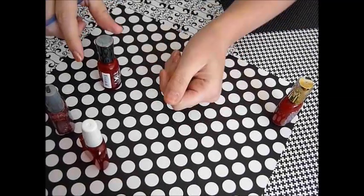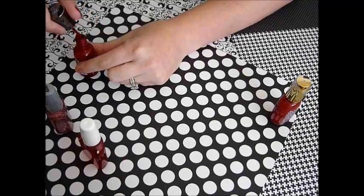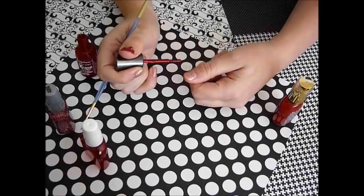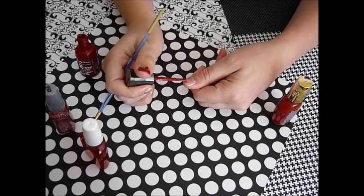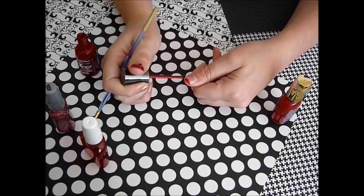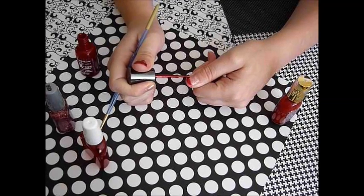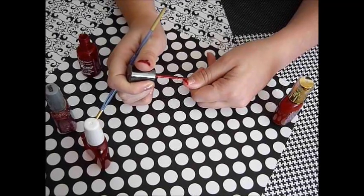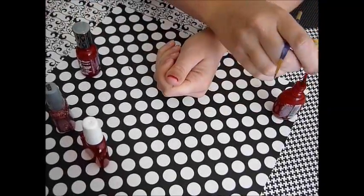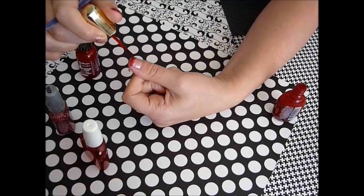Basically, just take your first red color and paint the tip of your nail like a French manicure. Don't worry, it doesn't have to be perfect because it's going to be dripping blood anyways. That's my shimmer color.